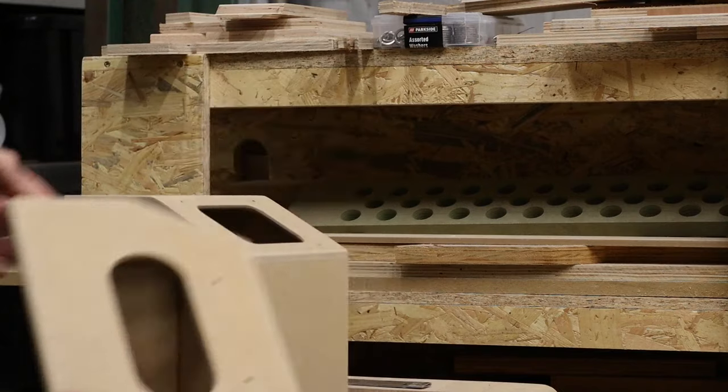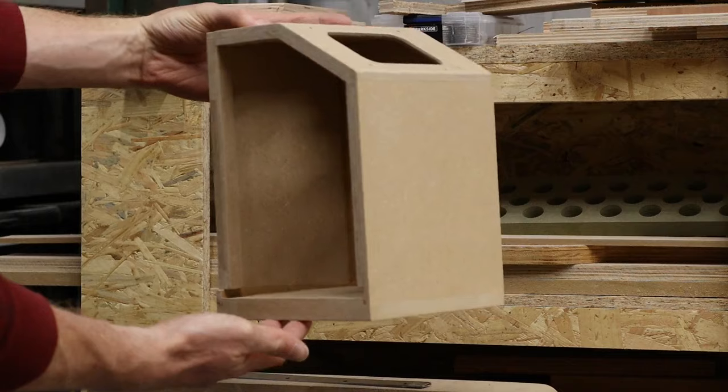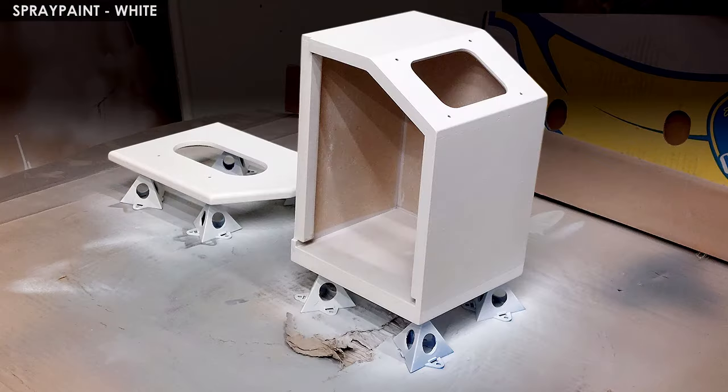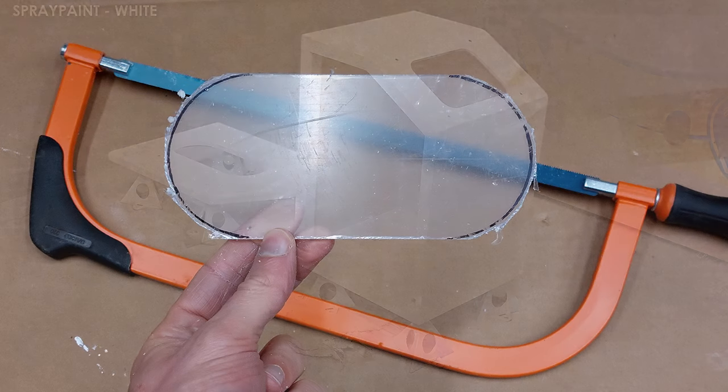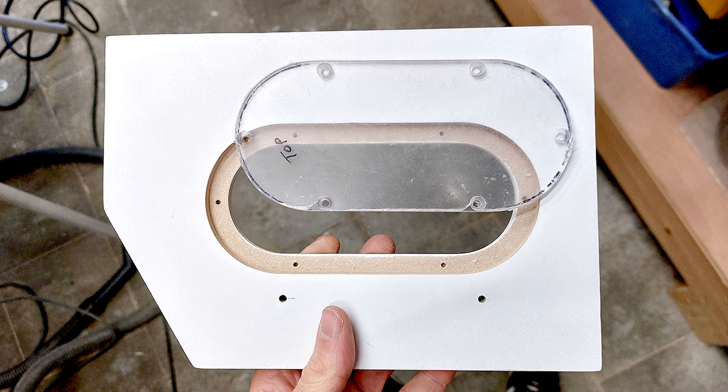Next I removed some material to make space for a piano hinge, and with that the box is ready for paint. I used a paint roller for the first coat and then a spray can for the final finish. Next I cut out a window from a piece of 5mm plexiglass with a hacksaw, which was then sanded to the final size.